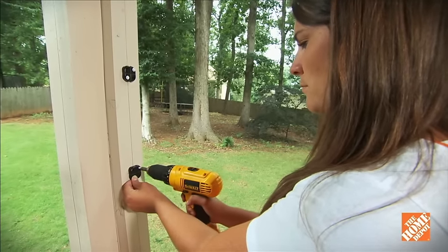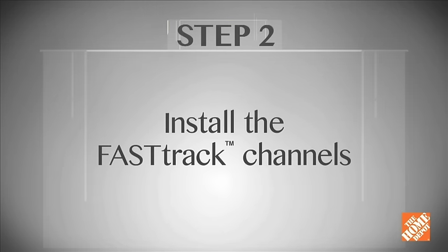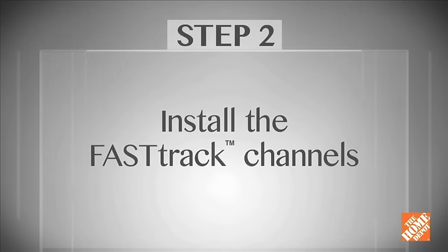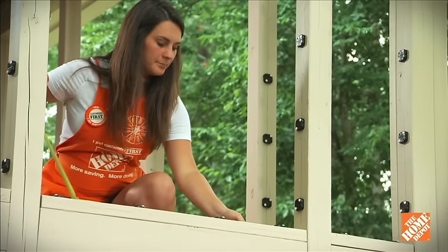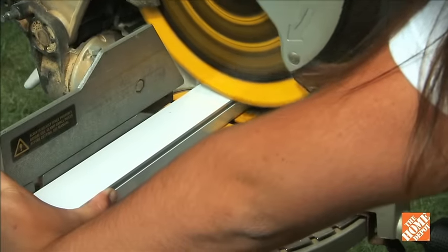Attach the clips to the frame using 10 by 1 and a half inch screws. Measure the distance from left to right for the horizontal posts and cut the channels to length with a saw or cutting tool.